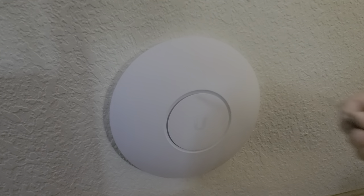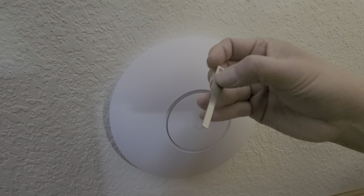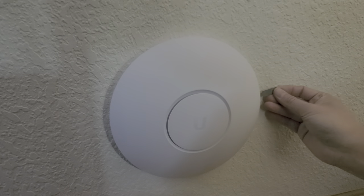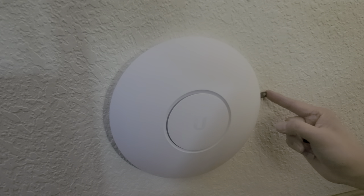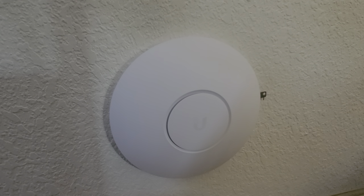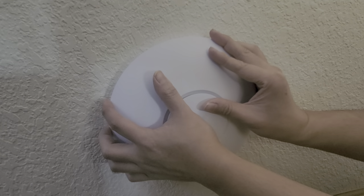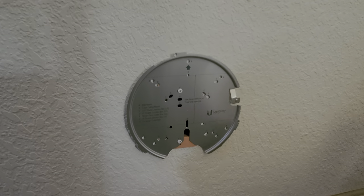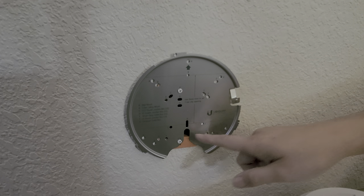If you need to take it back out, it comes with this little metal shim tool. That hole I showed earlier — it's on this side. You just stick the shim tool in there, push it all the way in just like that, as far as it'll go, and then twist it back counterclockwise. And that's how you remove it. Pretty simple to remove.